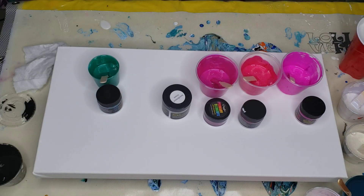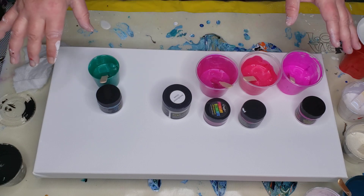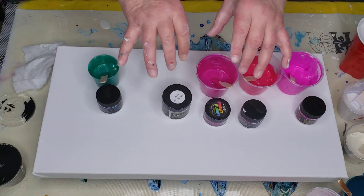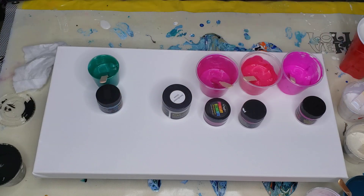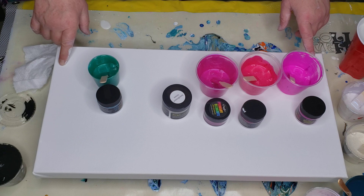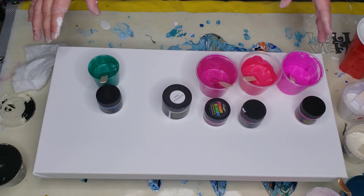So today what we are going to do is — I'm going to put down some white paint, put down some colors, blow a couple little blooms, try to blow some white into those blooms to kind of shape the structure of the bloom, and then tilt it and see what happens. This is a 10 by 20 gallery wrapped canvas, level 3.